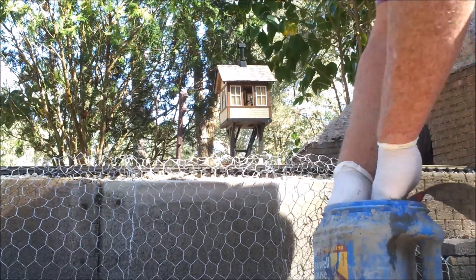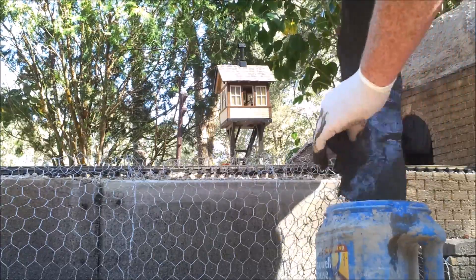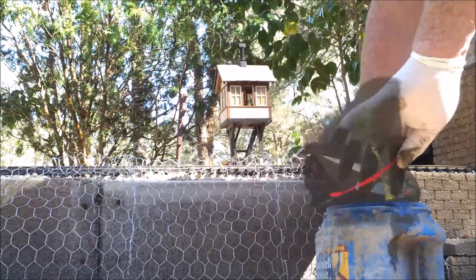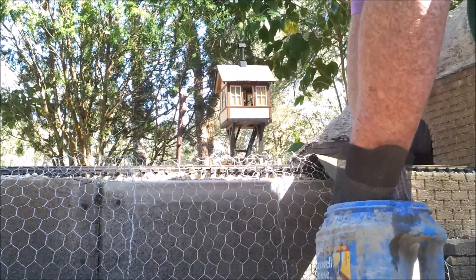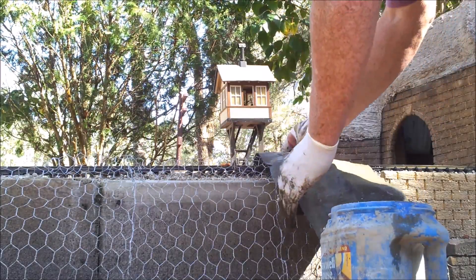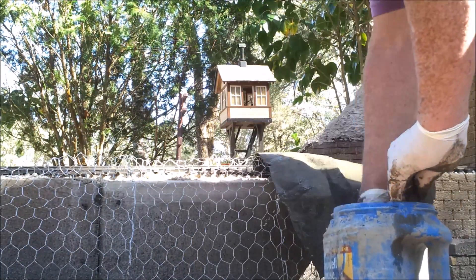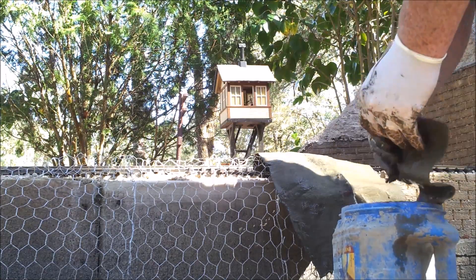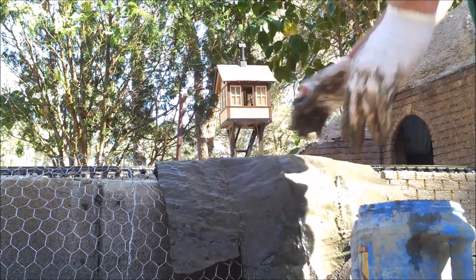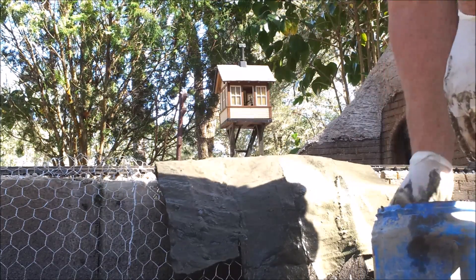Once the cement is mixed to a gravy consistency, I dip the strips of material into the cement. Starting at one end of the strip, I try to keep it submerged as I pull it through the cement. Layer the soaked strips onto the chicken wire by overlapping at the seams. It is important to use latex gloves because the cement is caustic and will attack your skin.